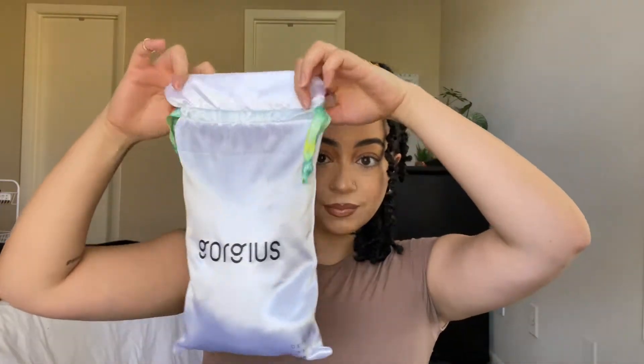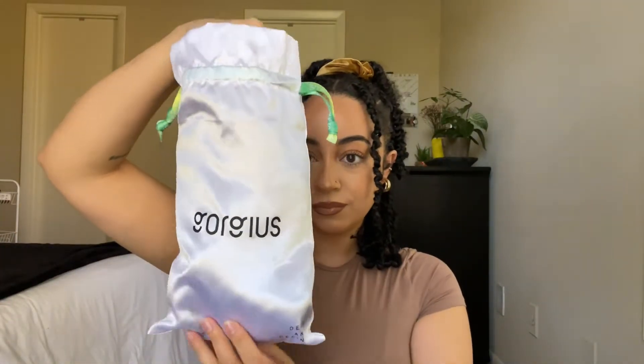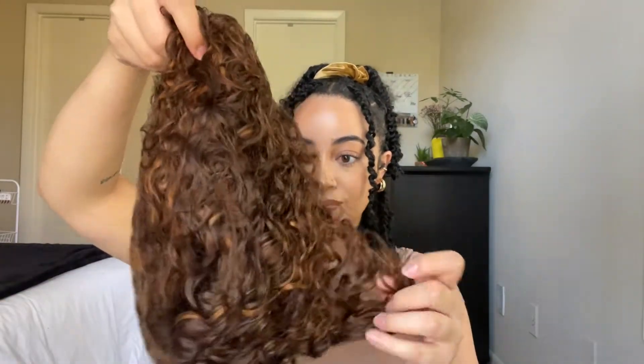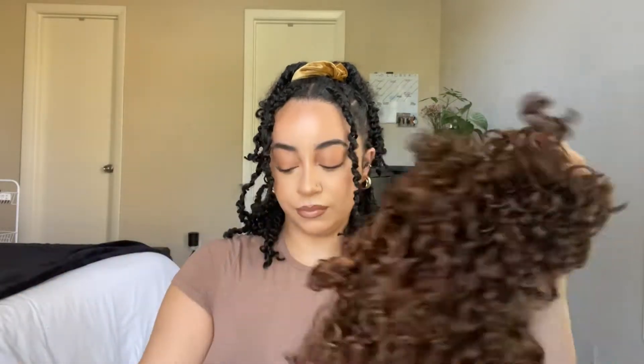Now we're going to get into the fun part. I'm going to be showing you guys the wig straight out of the bag. Everything comes really nice and protected, which is what we want, but let's get into this.